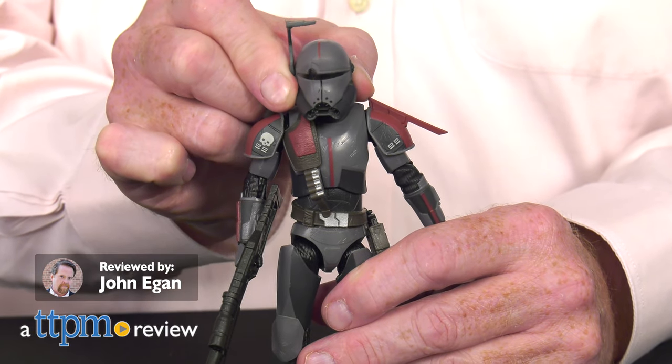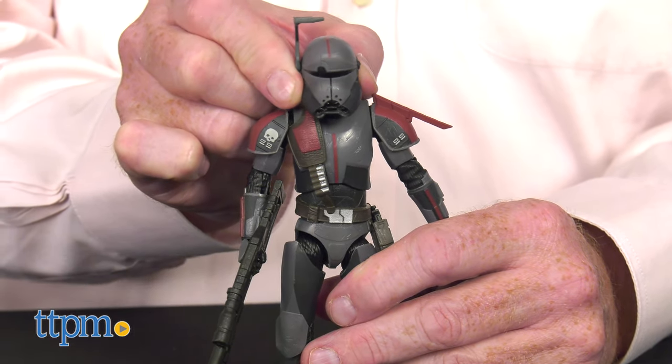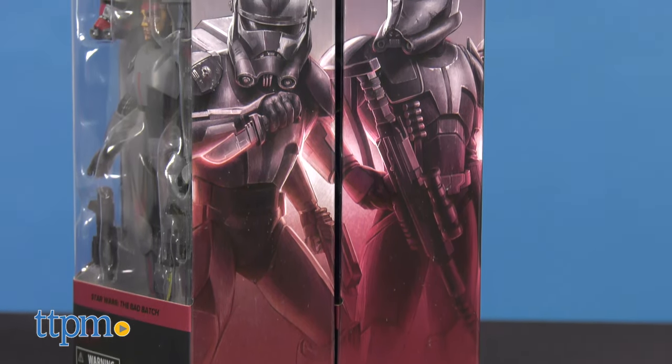Good soldiers follow orders. Or do they? Things are not what they seem in the new Disney Plus series Star Wars The Bad Batch, technically known as the Clone Force 99.